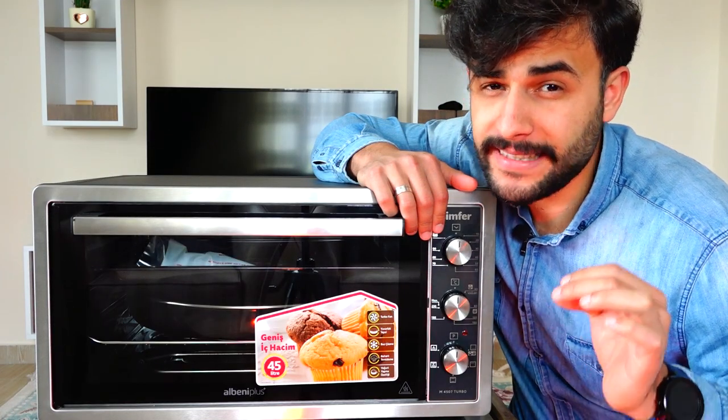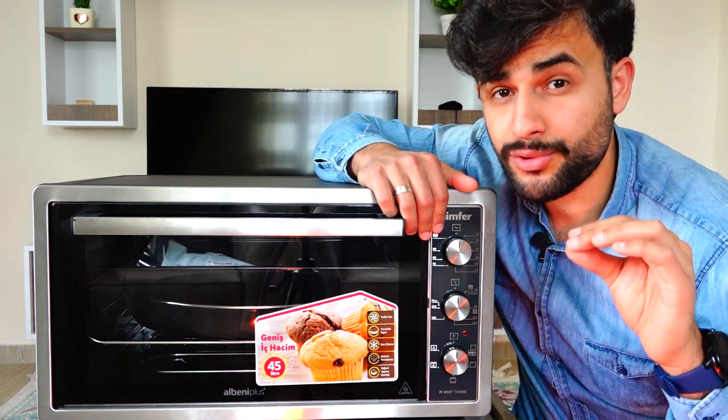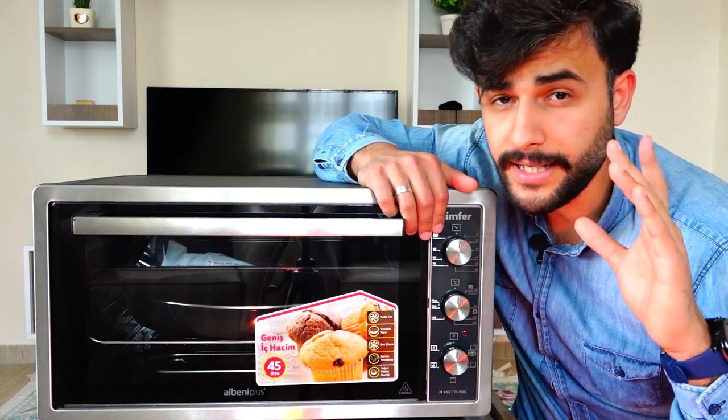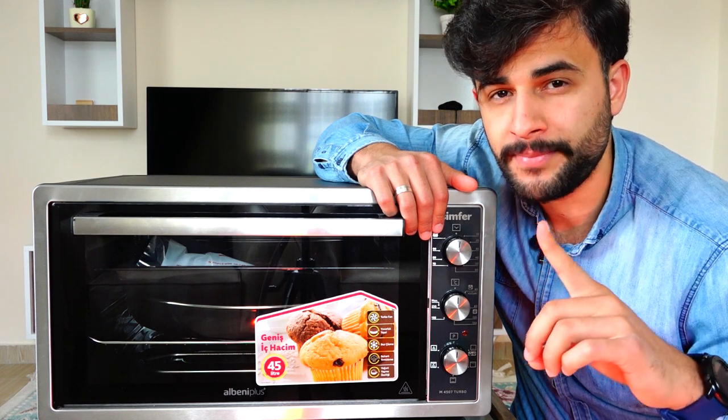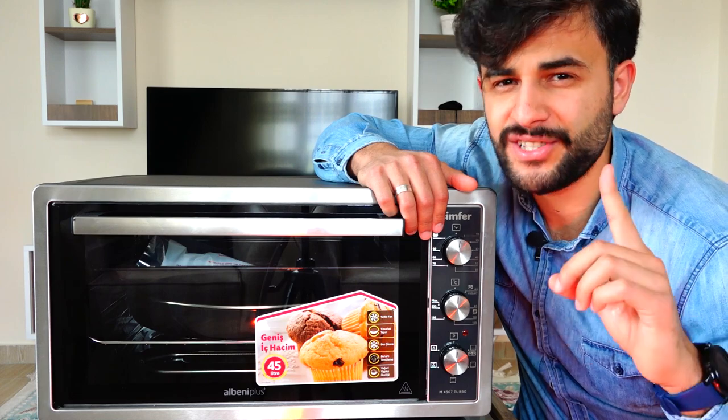Today we are reviewing the Simfer 4507 Mini Oven. Before I begin, I want to say I will share better information about the oven, and I will share my experiences with you in this video. If you're ready, let's get straight into the review.